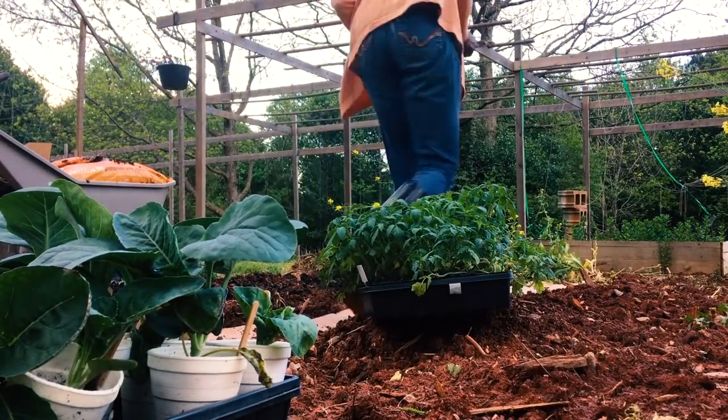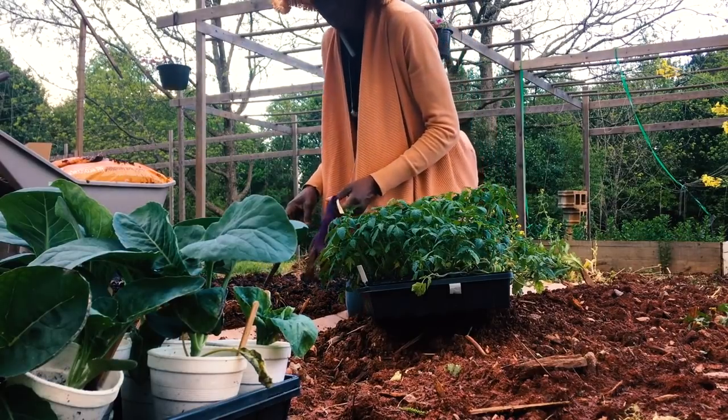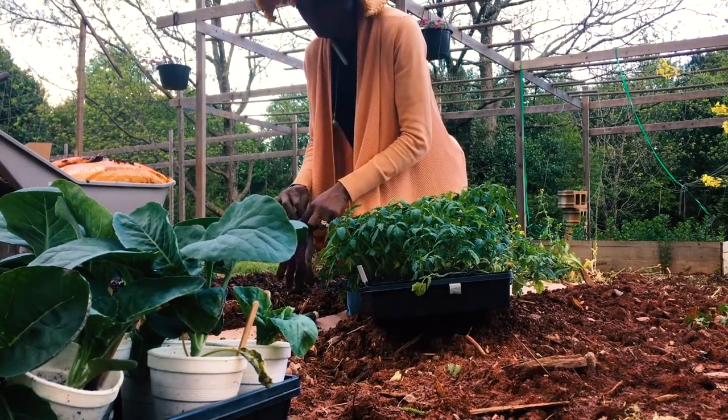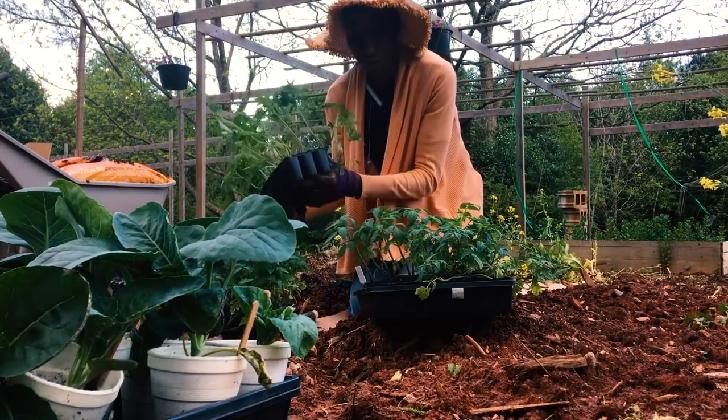I have some Roma, some San Marzano, a striped tomato, and different varieties here, and I'm going to go ahead and sow them. I've already tilled and amended my soil and I've made raised mounds here.